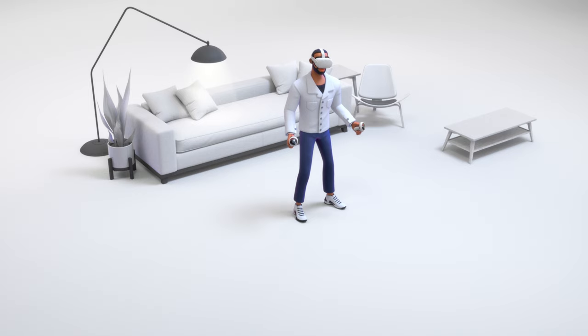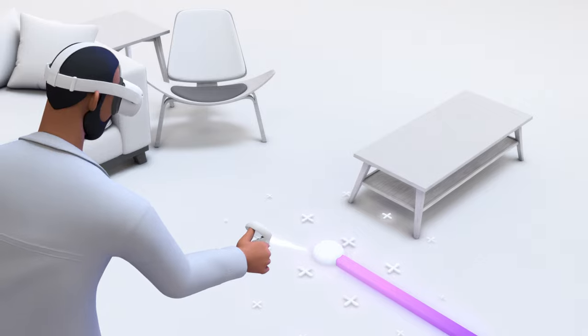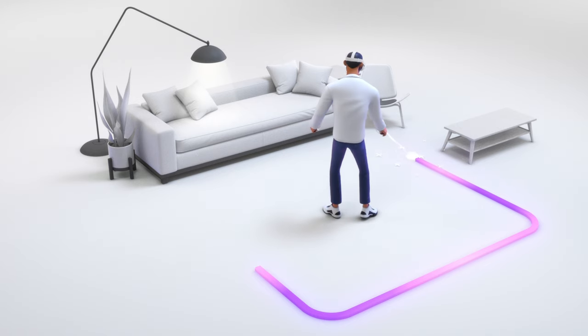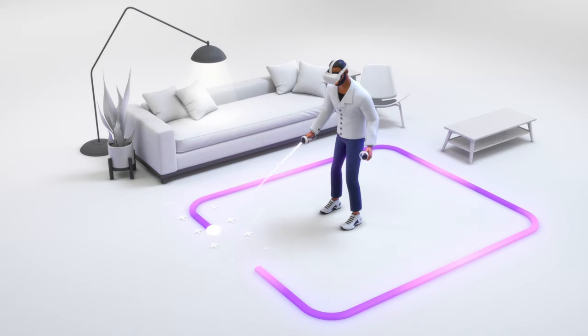Next, it's time to define your play area. Defining your play area will help Guardian notify you if you start to move outside of it. Point the controller at the ground and use the trigger button on the controller to trace a play area. Be sure to leave extra space between your play area and your walls, furniture, or other obstructions.